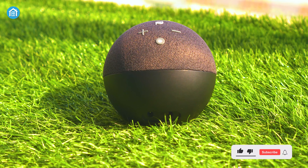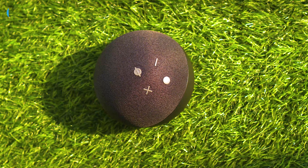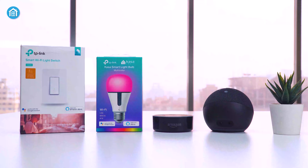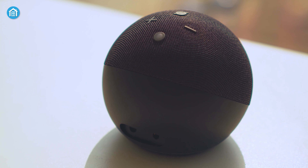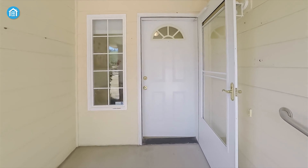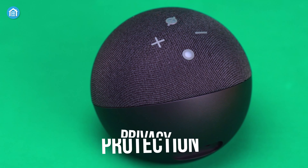Starting with the Echo Dot 4th Gen — a sleek upgrade for Alexa fans that can take your home automation experience to a whole new level. This home hub system's pre-built Alexa allows you to play music, manage grocery lists, control smart home devices, and do a lot more effortlessly. Being a hub, you can pair it with motion detection and other security devices so that once you reach home from the office, or anyone leaves the door open, it will alert you instantly.